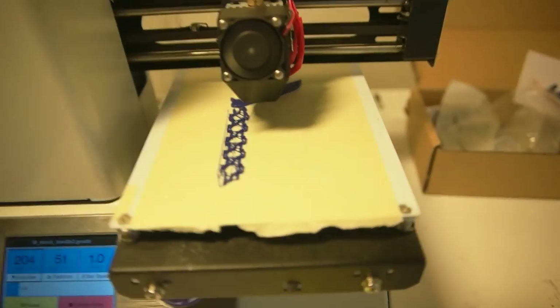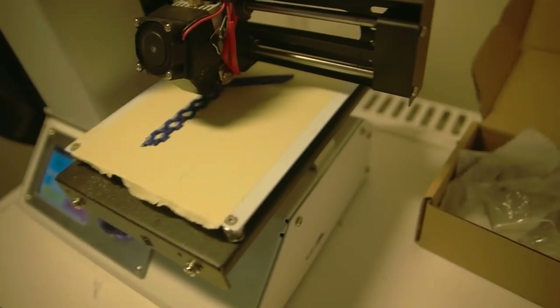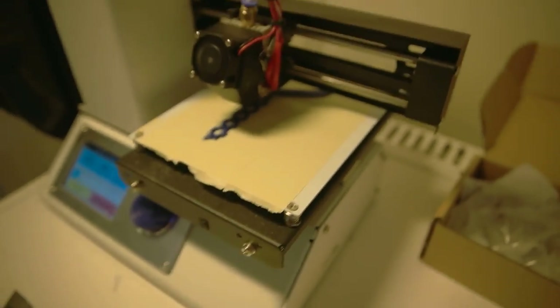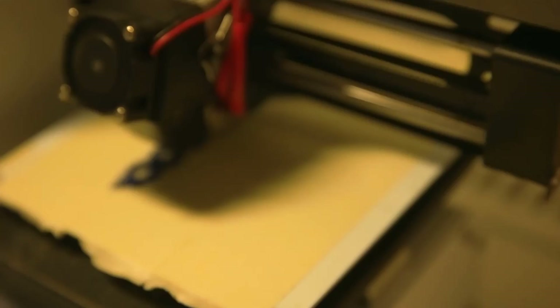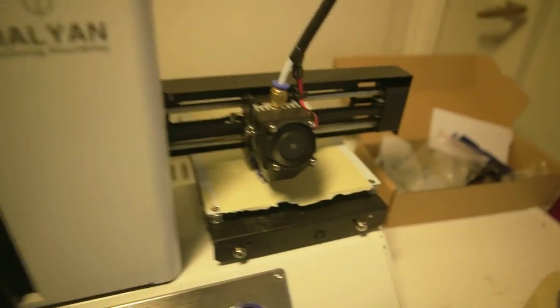I got the whole day, I don't have to work. I'm gonna leave this here printing — I'm not gonna tell yet what it's gonna be, but you're gonna find out at the end of the video.